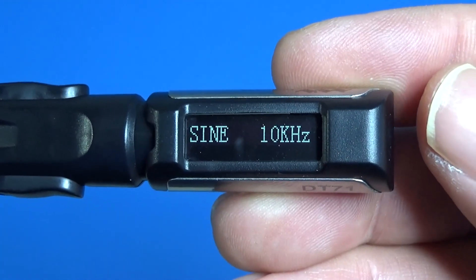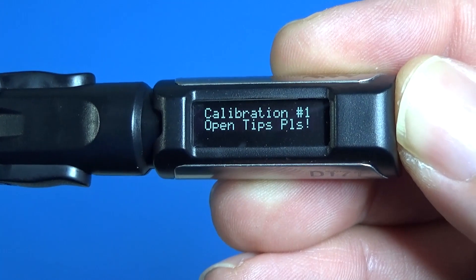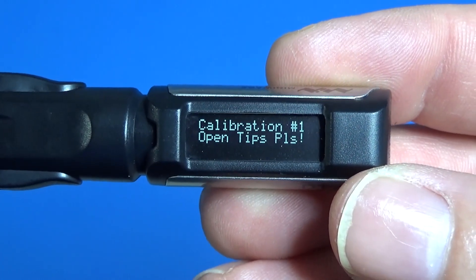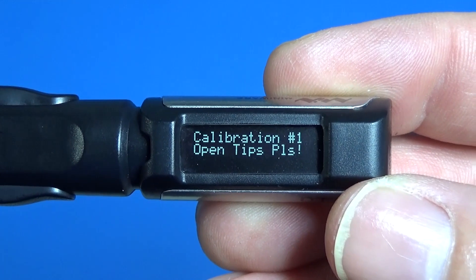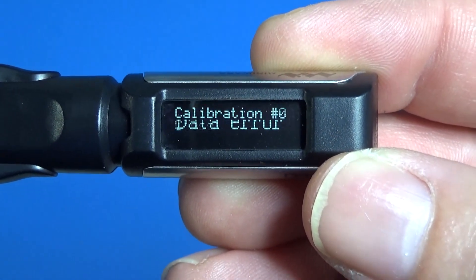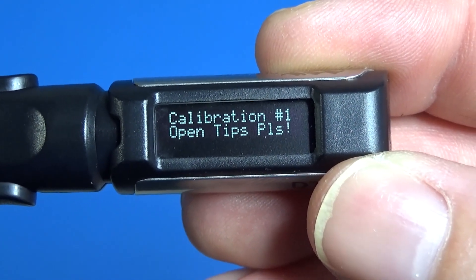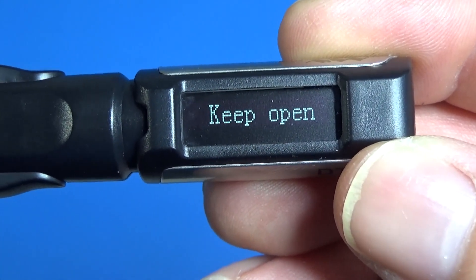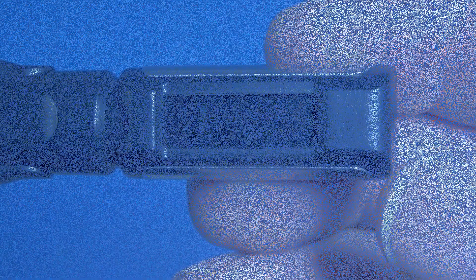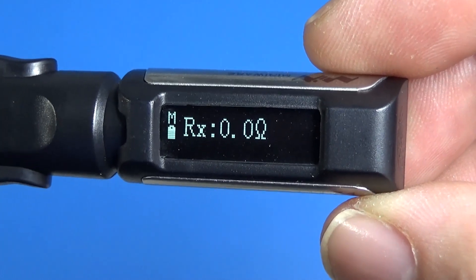For the calibration we have to select it in the menu, then close the tips and open the tips when it says to, and press the rear button when it's time. If we do it wrong we have to do it again — close the tips, wait for the moment to open, then be ready to press the button. And that's it — we got our zero ohms.